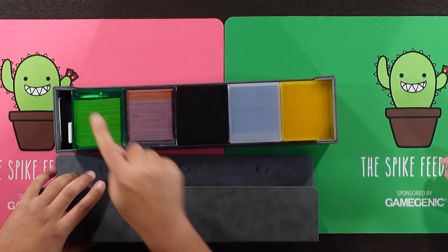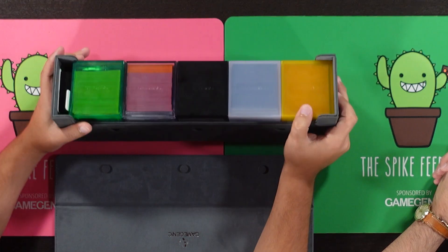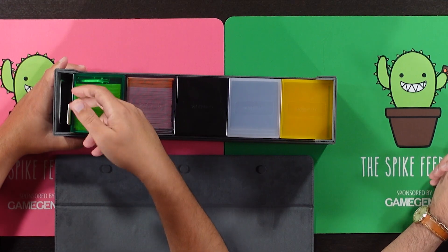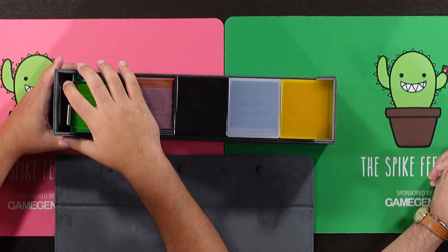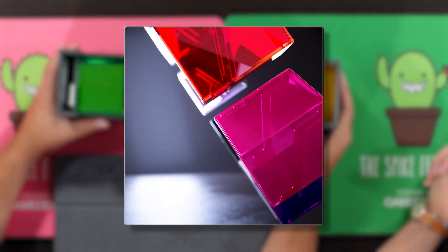First thing we wanted to show you is, if you already have some Gamegenic products like the lovely Dungeon S550, five of these Bastion 100s fit in your Dungeon. It's got a little bit of wiggle room. If you purchase the Sizemorph — this is actually from the Professor's Kickstarter — or they will be available on their own from retail shortly as well. You can use that to fill the space, leaving you room for a notepad, a pencil, some dice, or even a life counter sort of deal. The double life counter would work too.